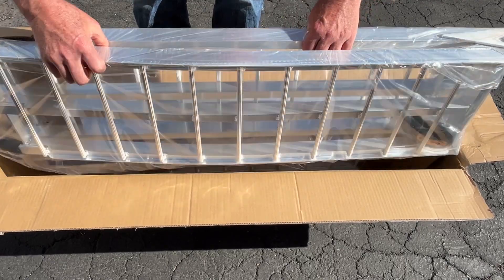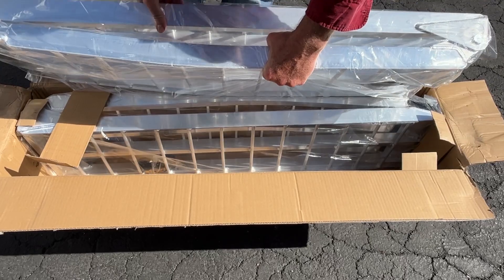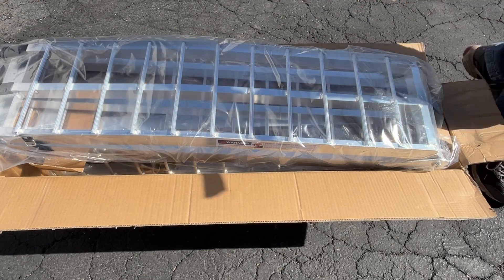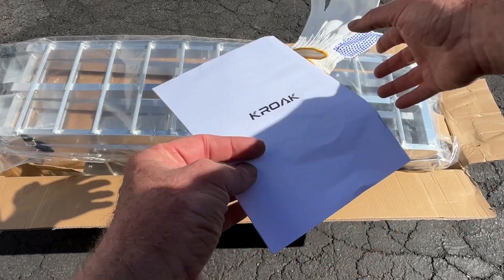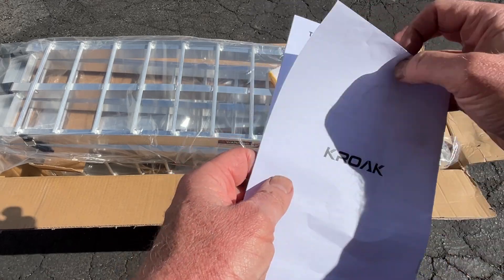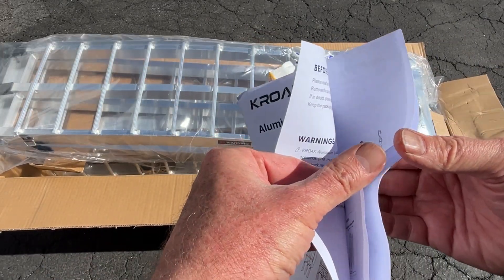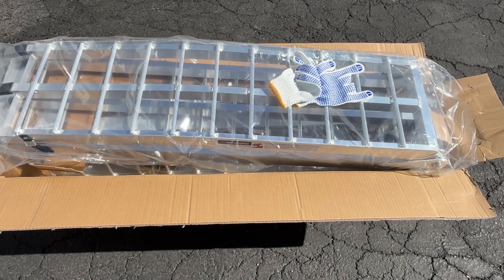One thing I really like about the Croac ramps is that the treads on here are really close together, so if you're loading things with a smaller wheel it's not going to get stuck — it'll just ride right up. Here's what you get in the box: you get a pair of nice gloves and a manual. Pretty self-explanatory — you lay them on the tailgate of your truck and use the safety straps to secure them so they don't come off when you're going up and down. All in all, very nice.